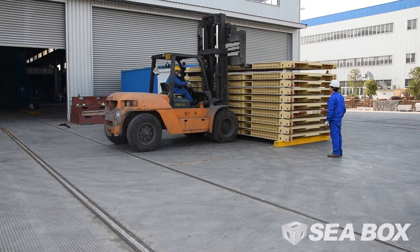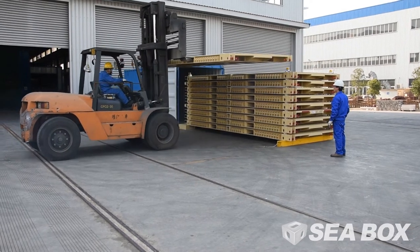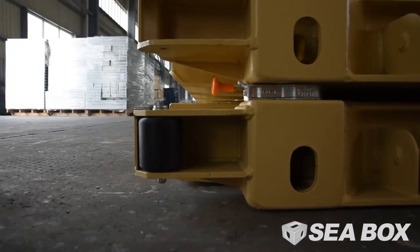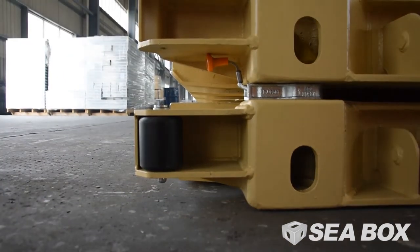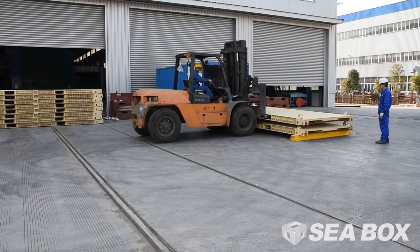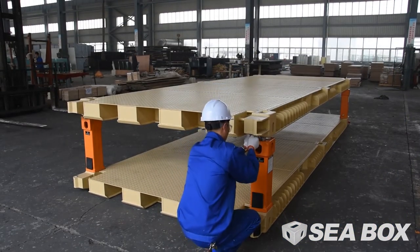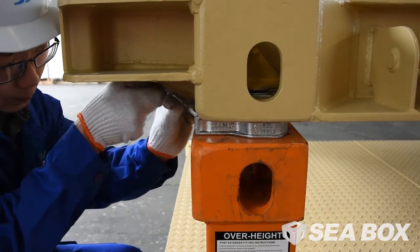Properly connect the material handling equipment to the IWS stack, then lift and carry the stack to its new location. This procedure is the same for 20-foot or 40-foot IWS when unlocking from IWS legs.